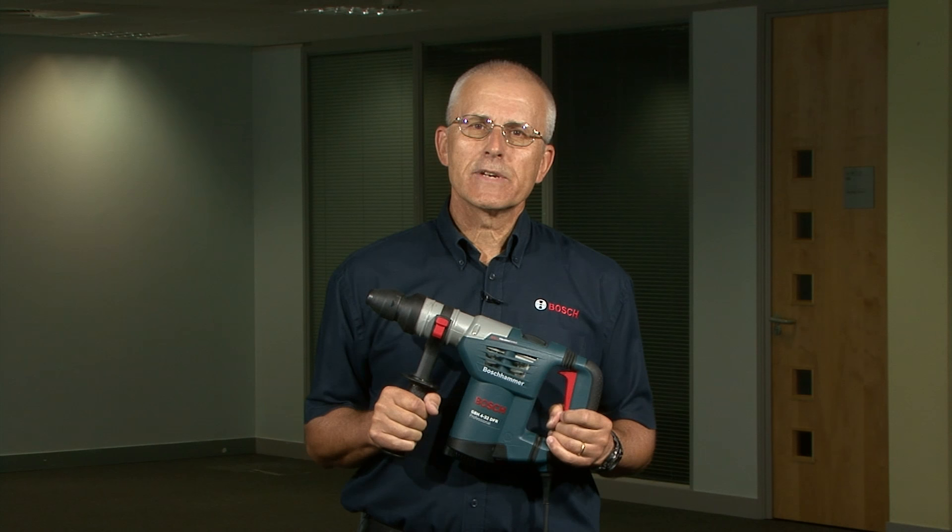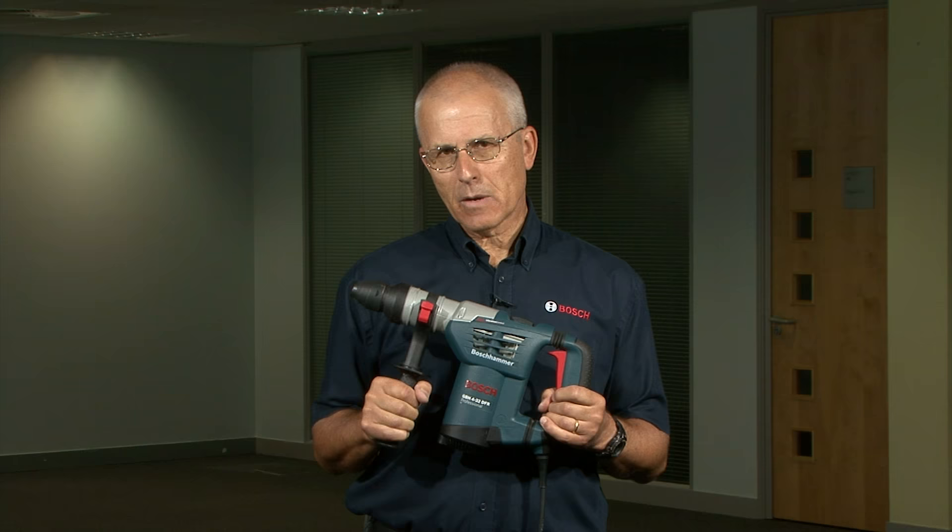When using any power tool the operator is exposed to a number of common risks like noise, hand-arm vibration, dust and flying debris. The control measures necessary to manage these risks are well known and documented, with professional advice available from the HSE, for example.